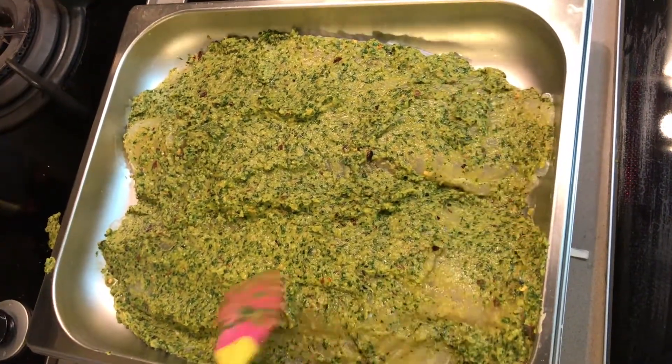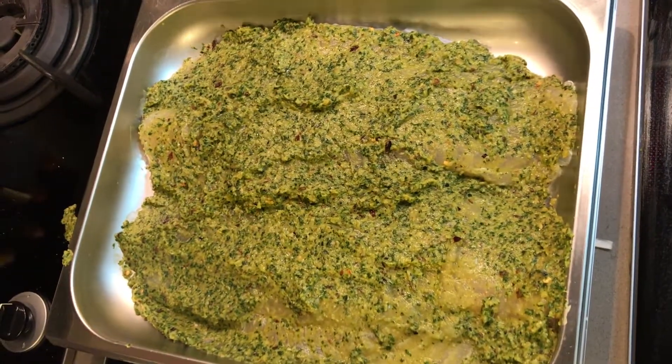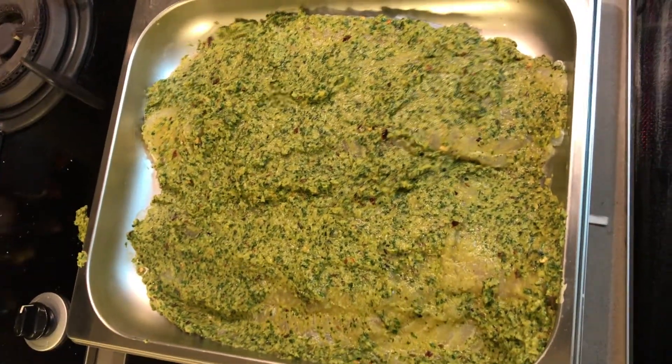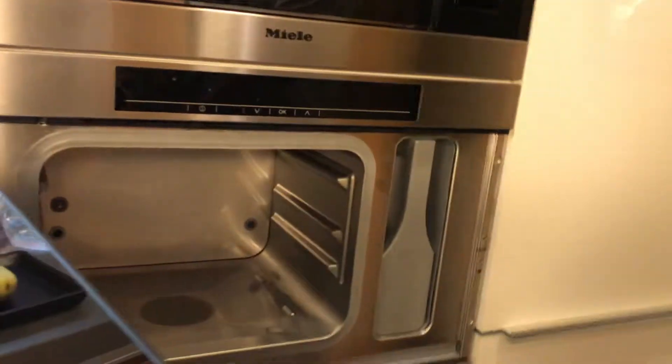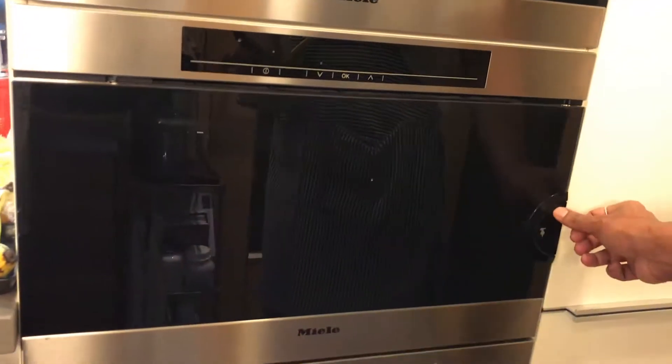I'll let this marinate for about 20 minutes. I've got a steamer here — I'll show you how I steam it. But if you don't have a kitchen steamer, you can use a Chinese wok, put the dish in, cover it on a high flame and that works too. I'll let it marinate and show you the steaming process soon.